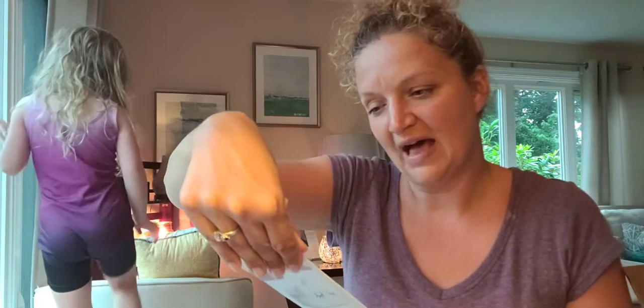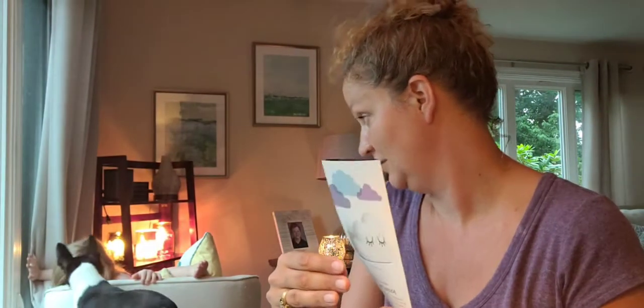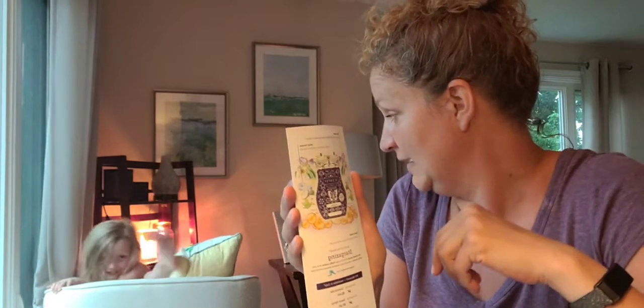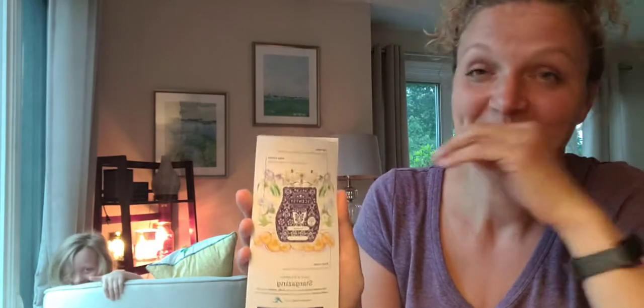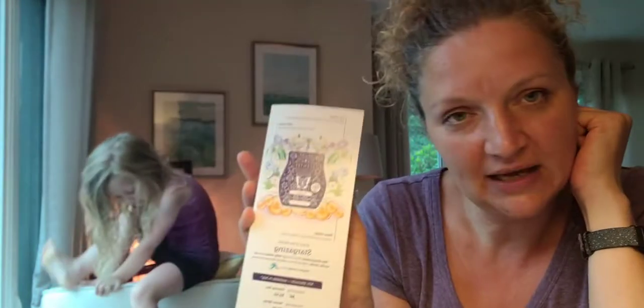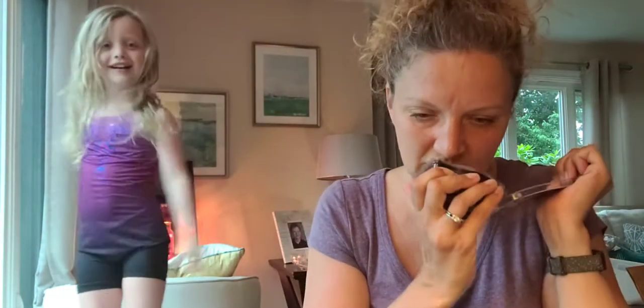The top notes are silky iris, white flowers, and star-kissed petals. The mid notes are fluffy cotton and vanilla clouds. The base notes are creamy sandalwood and white musk. Jammy Time doesn't really have much vanilla in it, so that's a little different, but they do smell very similar.